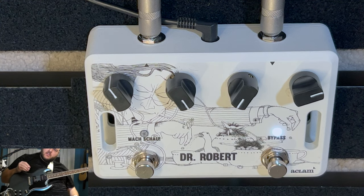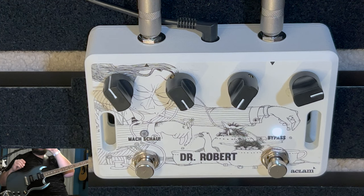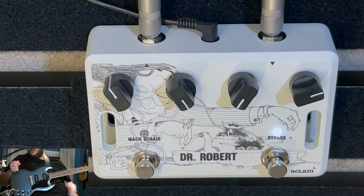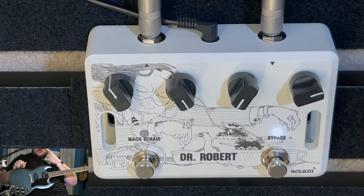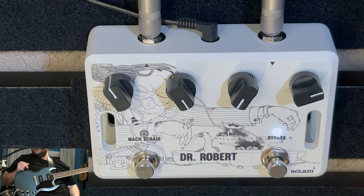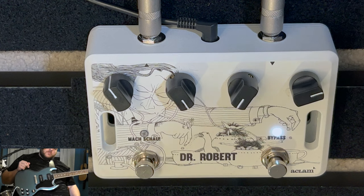Sounds good, right? It's not like a typical mid and gain though, is it? No, it's got a very different feel to it. It's almost more like it's not even just changing mid — there's a tonal change in there too. Klom's site and other reviews mention that as well. The mid is just very different. It changes the sound and the tone, not just the frequency.